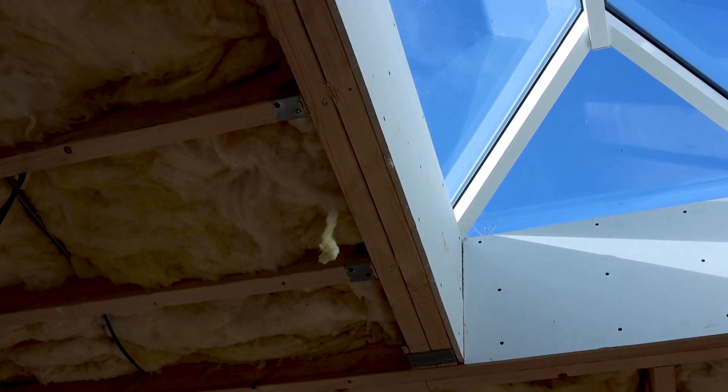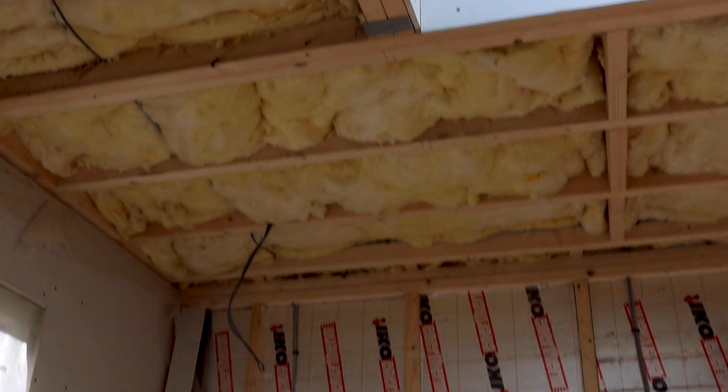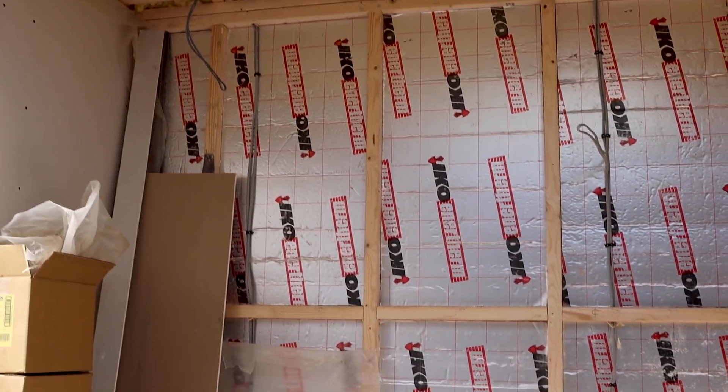Hi guys, you're watching Built By with myself Alex. Today I'm going to do some plasterboarding, but before I install the plasterboards I've got to put some timber noggins through. We're going to put a nice line of noggins through the centre of our joists to catch the edges of our plasterboards. So without further ado, let's get into it.